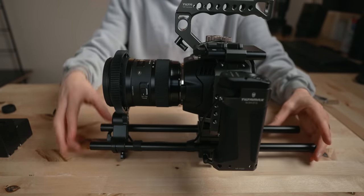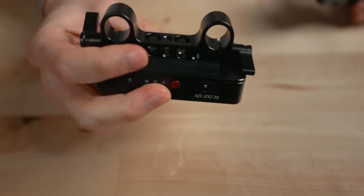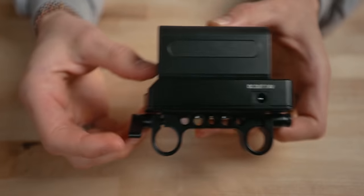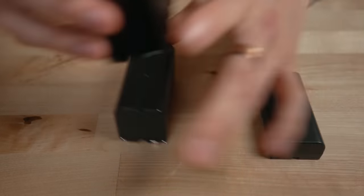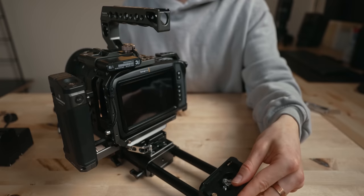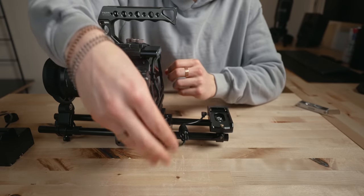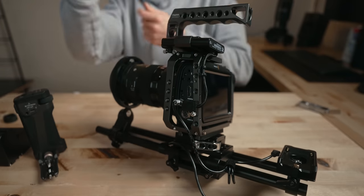For a battery solution, I'm using this SmallRig NPF power plate, which is really awesome because it offers two outputs — 12 volt and 7.4 volt. Sony NPF batteries are super common, super cheap, and my favorite for powering cameras like this because they're lightweight and inexpensive. I do also have a V-mount battery plate and V-mount batteries that I use from time to time, but I've really found myself using this more — it's lighter and the batteries are quicker to charge. The 12 volt output goes into the mini XLR power adapter. Might as well plug in the HDMI cable while we're here.